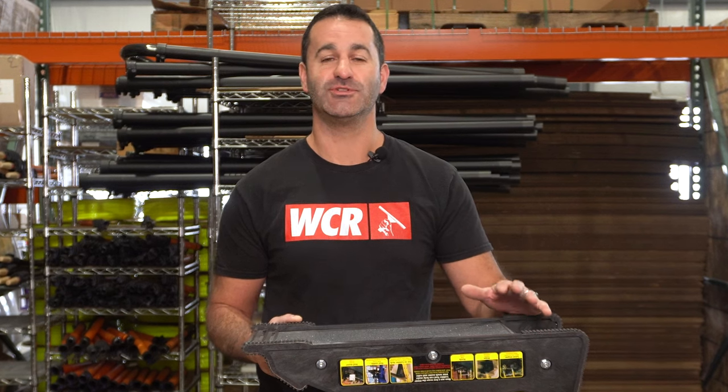Consider adding the pivot tool to your arsenal to help keep you level and safe. It's available at windowcleaner.com.